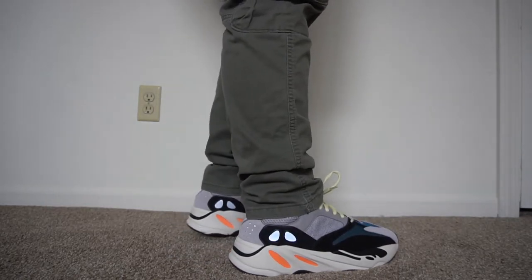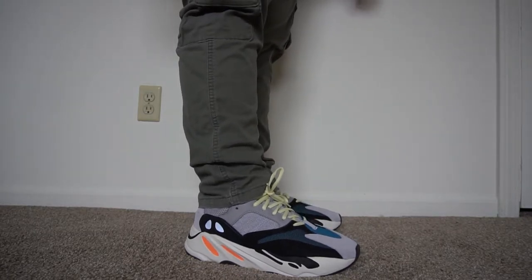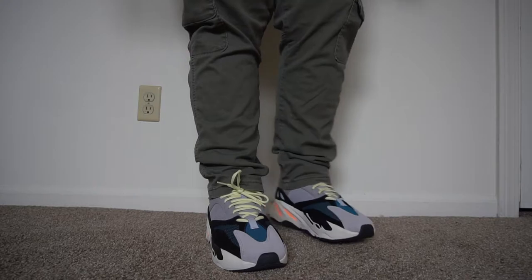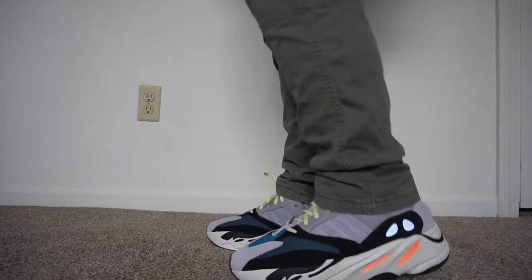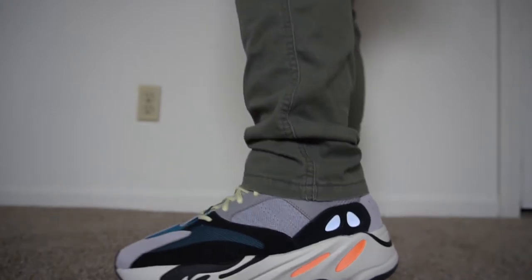Now some people might say that they're not really a fan of this sneaker, probably because the shoe looks a little bulky on feet and is giving off a dad shoe vibe. Personally, I would say try on a pair before you purchase the shoe if you're able to — maybe go to a local reselling store in your neighborhood.